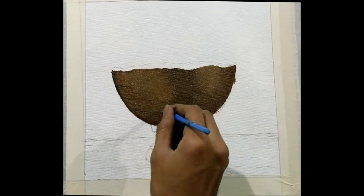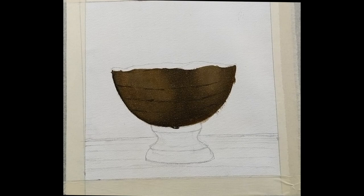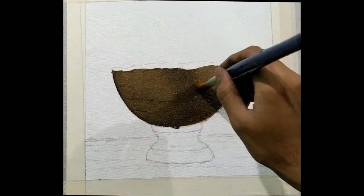Now I'm making the curves in the bow to determine the shape of it. You can do this by adding a little bit of black to the darker shades.